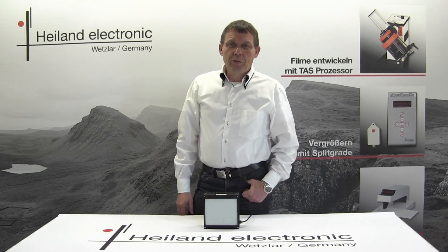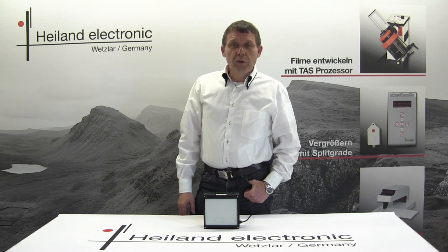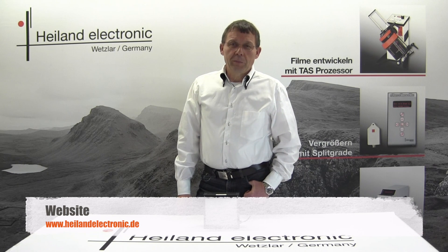Thank you for your interest in our LED cold light source. If you need any further information, please have a look at our website or send us an email.